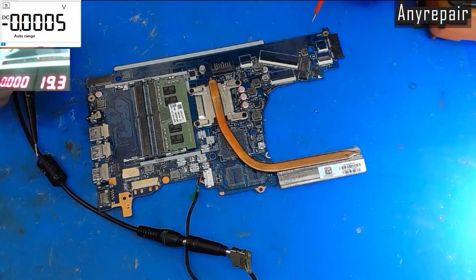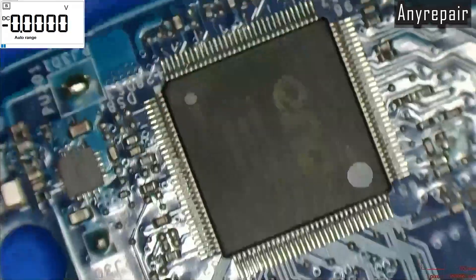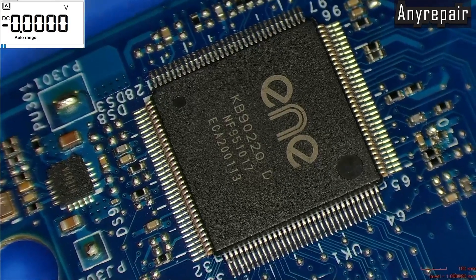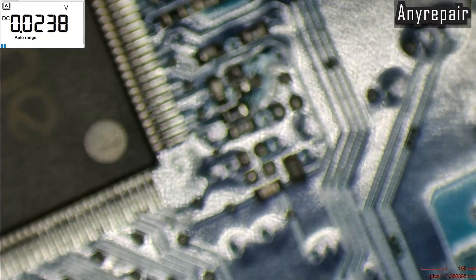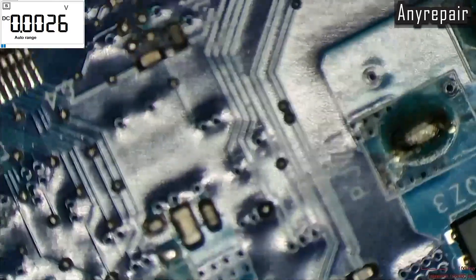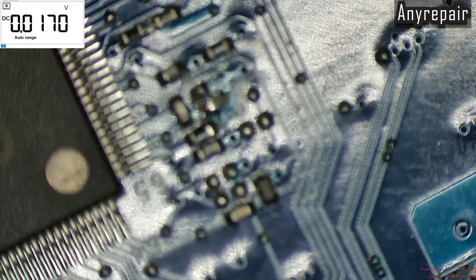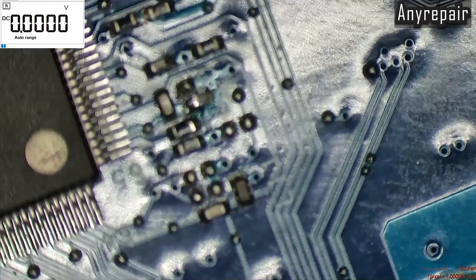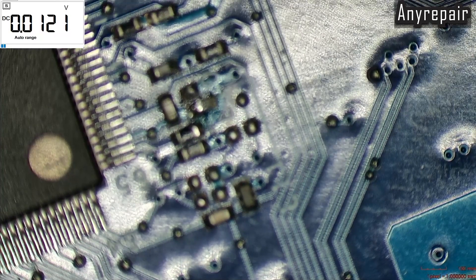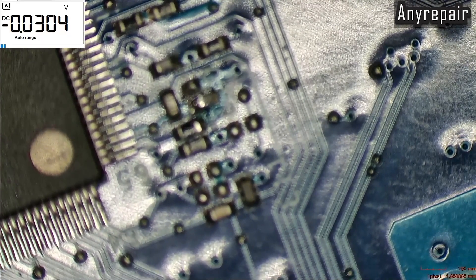As there are no schematics for this board, we have checked around the SuperIO and determined that it is an ENE 9022Q, which is a common SuperIO IC. A lot of boards use this SuperIO — boards that we already have schematics for. So we will use another schematic diagram for the ENE chip to check if this SuperIO is working properly or not. We can see that we are having two filters, two coils that are feeding this SuperIO.